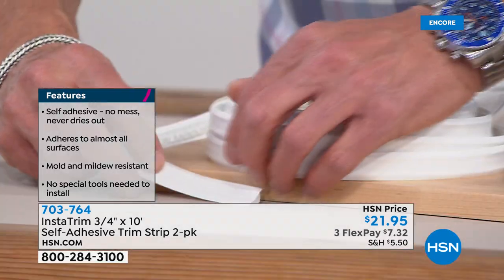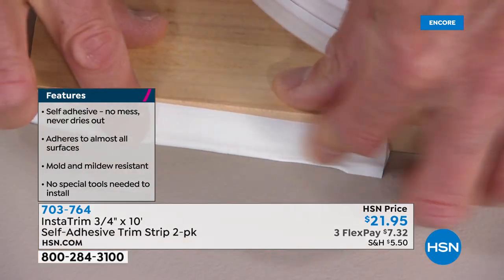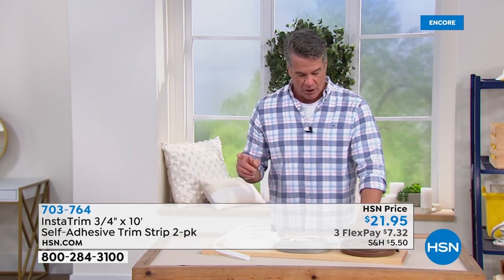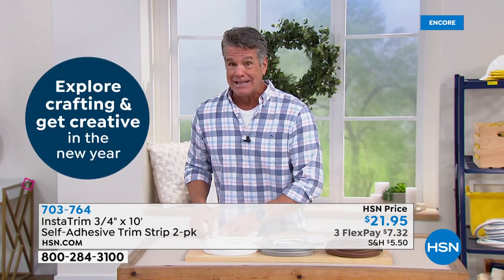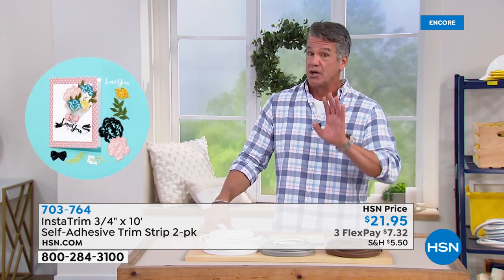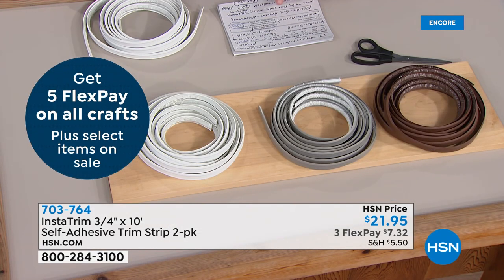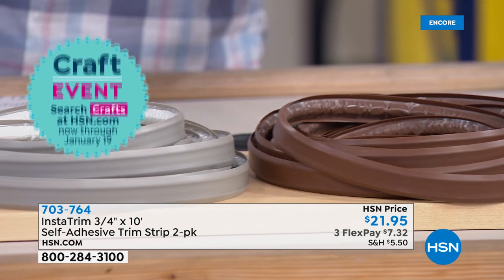I'll show you — I make sure the flaps are out, and that creates a seal between the surface and the floor. You get two jumbo rolls of this, and it's called InstaTrim. It's available in three colors — I haven't had white in months but we just got it back, and that's what everybody wants for tubs, sinks, and kitchen sinks. If you're doing walls or trim areas, a lot of people prefer brown or gray. You get 20 feet total — two 10-foot rolls — enough to do multiple rooms.